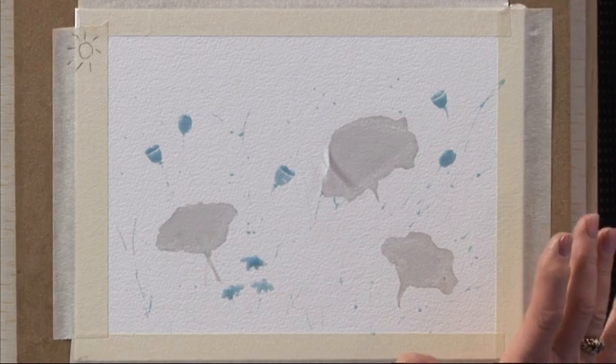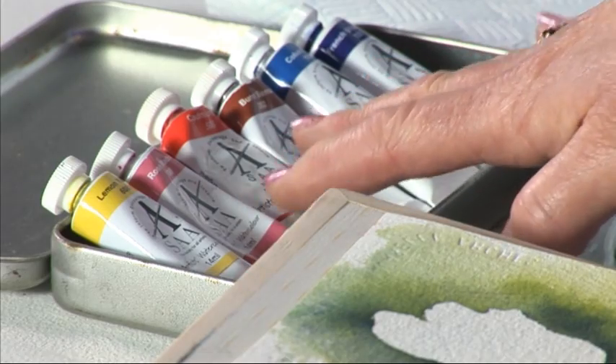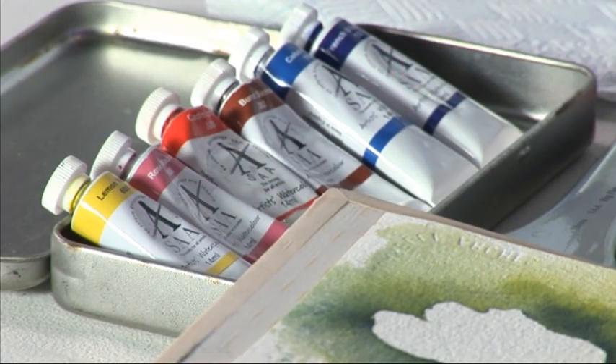I'm going to demonstrate a watercolour and the name of the picture is Poppies in a Meadow. The key to this picture is the way we use the water with the paints, so I need to use very heavy weight paper. I'm using Saunders Waterford 300lb paper, the SAA watercolour paints which are very vibrant lovely paints, and some SAA brushes. The colours I'm using are a lemon yellow, three reds and two blues.